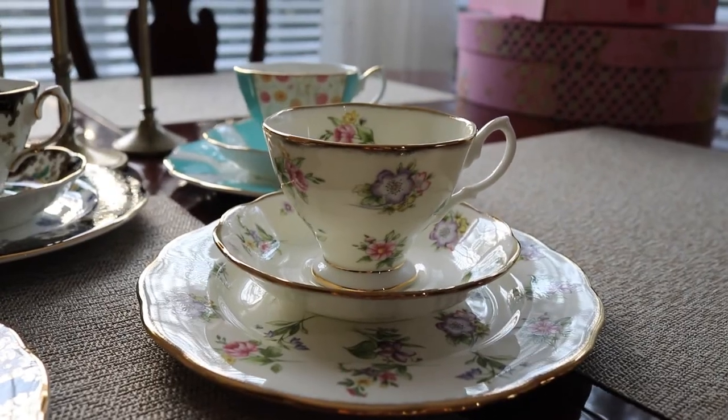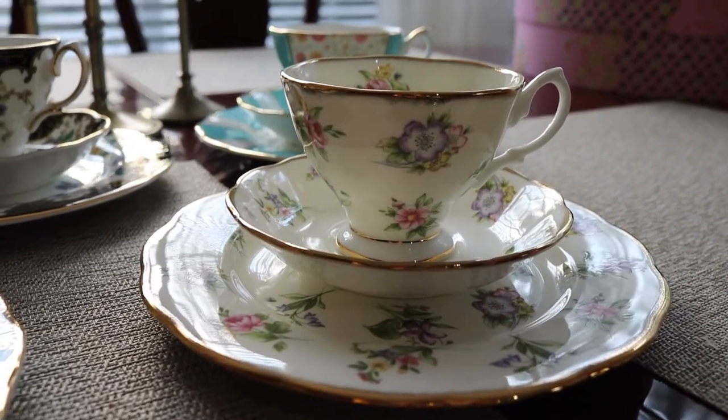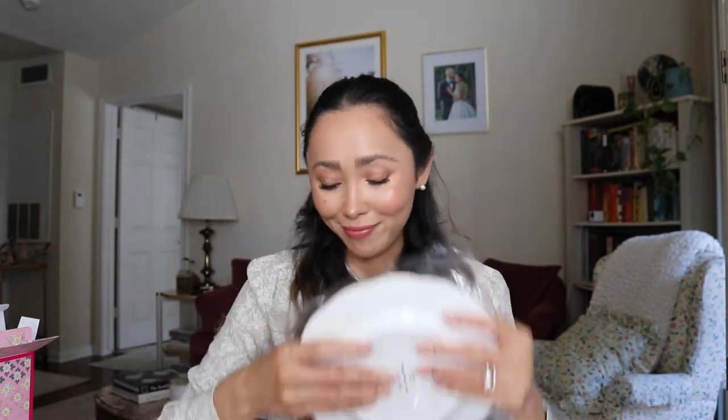This one is pretty but not as pretty as the others. This is the 1920s Spring Meadow — look at that, very very pretty. There's just something about tea sets that just blows my mind.